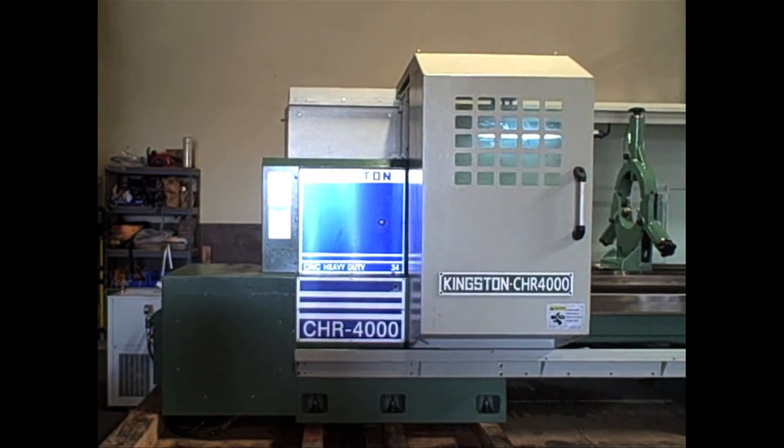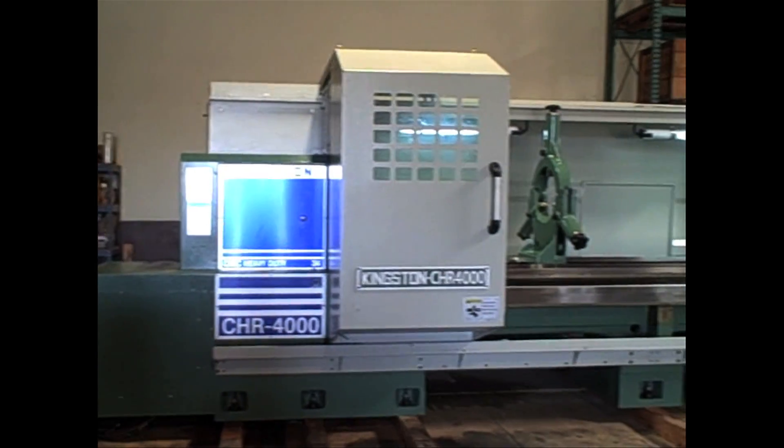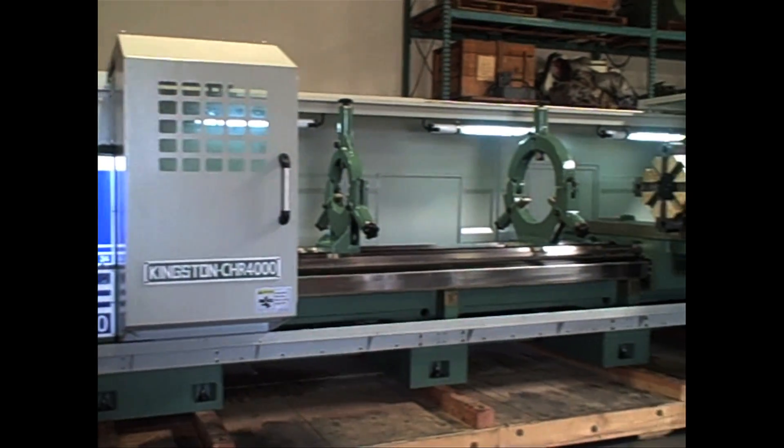This is the Kingston CHR model. This is the CHR 4000, which is 160 inches between centers.